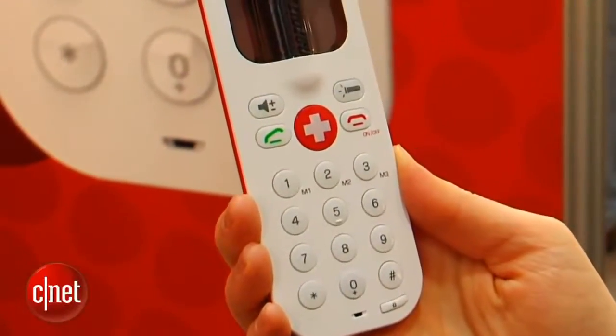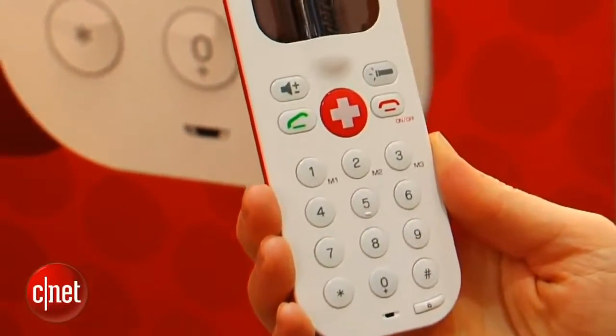You can dial numbers and save up to nine contacts on speed dial. You can actually program an emergency contact, so if you hit that big red button, they'll receive a text message or an email that says where you are and the fact that you've pressed your distress signal.